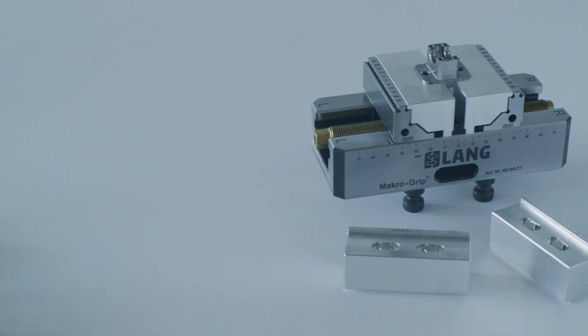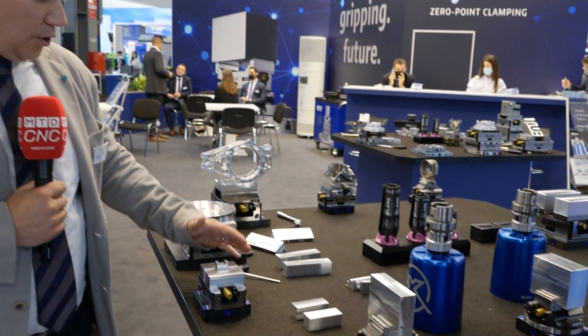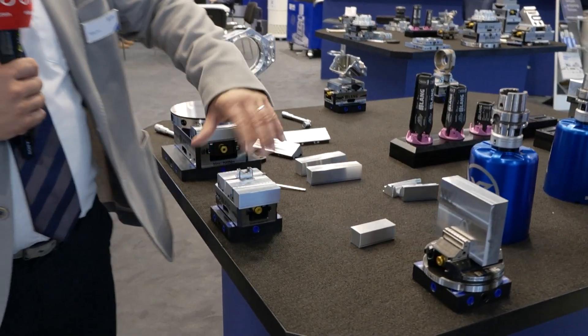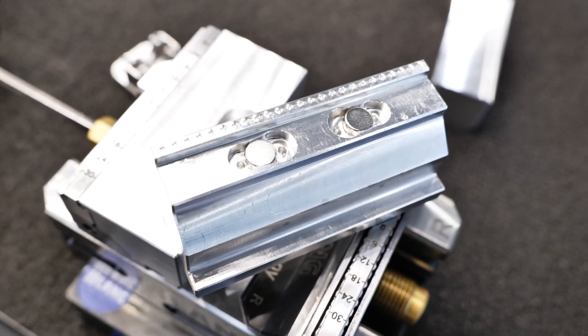This is on one of your smaller vices — does it fit throughout the range? It fits the complete range: our 77 vices, our 125 vices, and also the smallest one, the 46 vices. We have two versions — one for the internal side and one for the external side, if you want to reverse the jaws or do some internal clamping like gripping a diameter from inside.